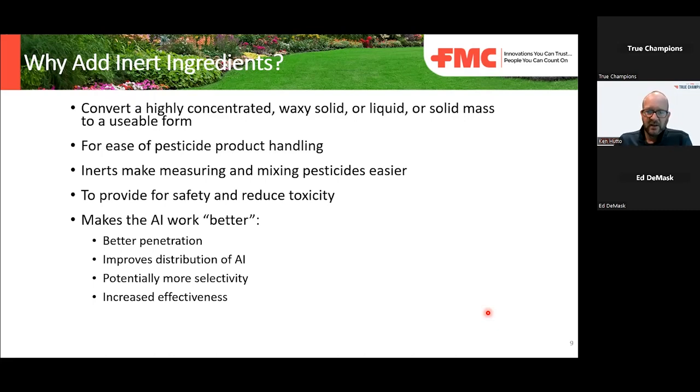You're going from a 90-something percent active ingredient down to a 7.9% active ingredient product. Because of the inerts that keep that active ingredient in usable form, it makes the product a lot safer and reduces toxicity. When registering a product with the EPA, it's the final formulation that analyses are done on. Also, different inert ingredients can be added to formulations to improve penetration and distribution of the active ingredient, potentially make it more selective, or increase effectiveness — allowing the product to be more effective using less active ingredient.